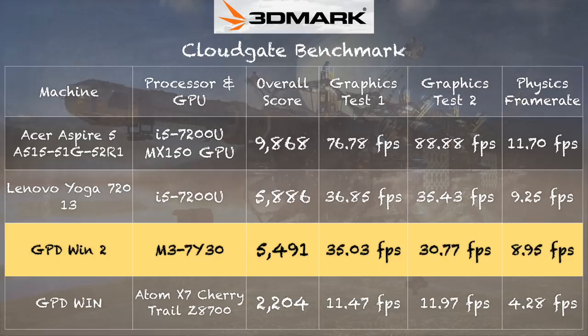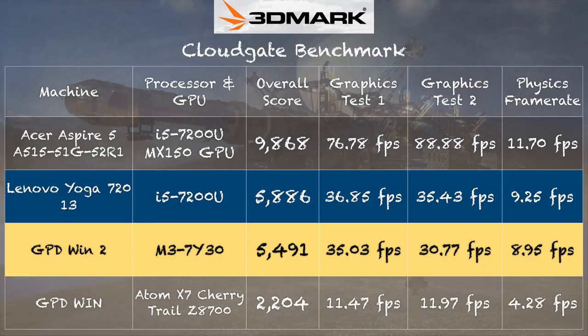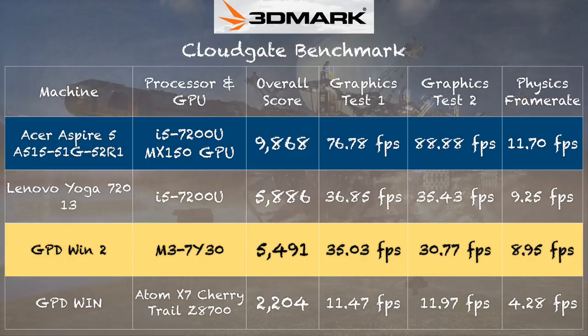On the 3DMark CloudGate benchmark test, we got a score of 5,491. That puts it right in line with a 2-in-1 laptop from last year that cost about the same — the Lenovo Yoga 720. The graphics scores are very close between these two, and even the CPU score isn't far off. So we're getting really good performance about what we'd expect from one of these processors, yet in a very small form factor. You could spend a little less and get a laptop with a GPU — we also looked at the Acer Aspire A515 with an MX150 GPU, and you can see the difference a discrete graphics processor makes. But for something this portable, it's really decent for its size.